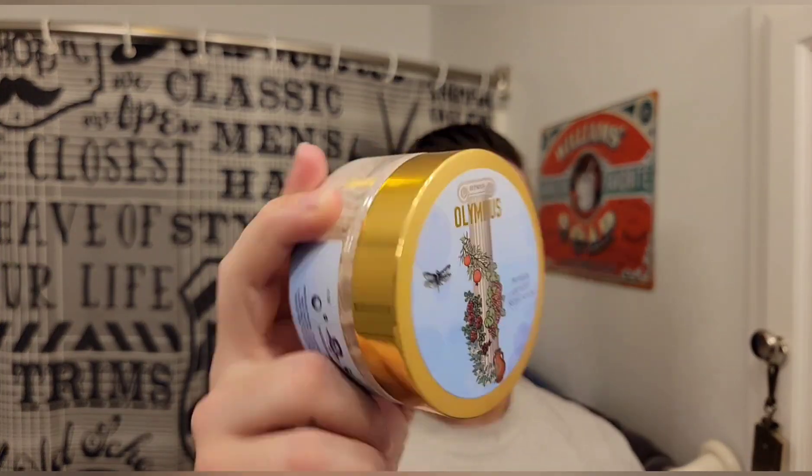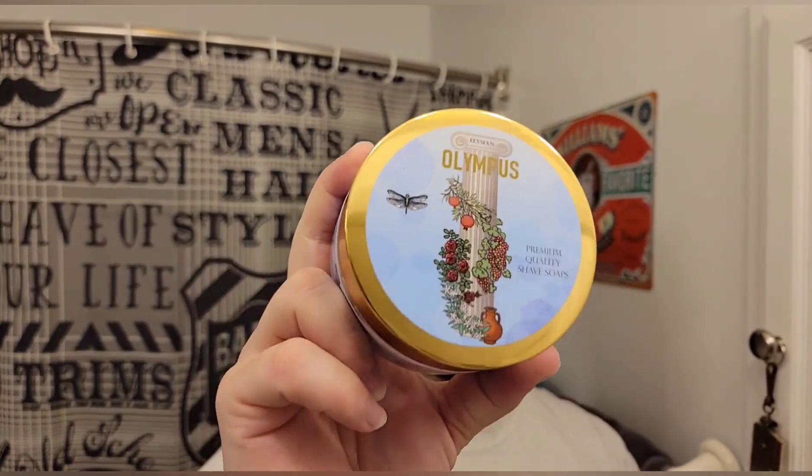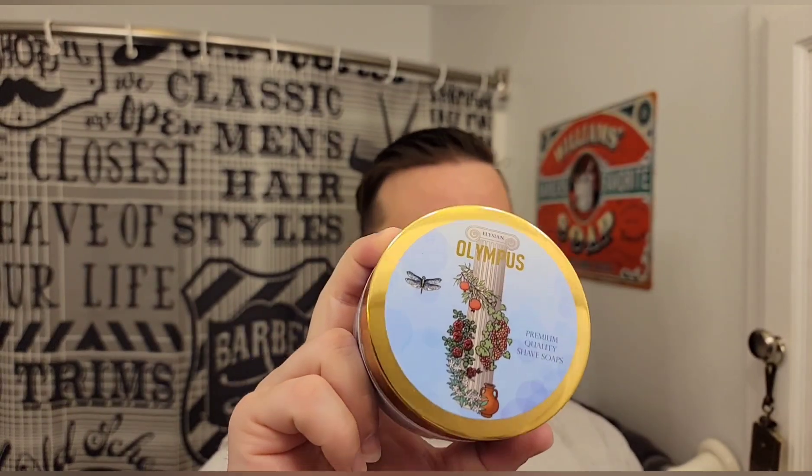Hello there, welcome back to The Grimmsman. I'll be your host Jonathan. Today I'm using Olympus by Elysian Shave Soaps. I've reviewed this a few times before so I'm not going to go in depth on it. I really like this soap and the base — it's one of my top five bases. It smells really, really good. Very aromatic, very sage forward. That's about the extent I'll go into on the soap.